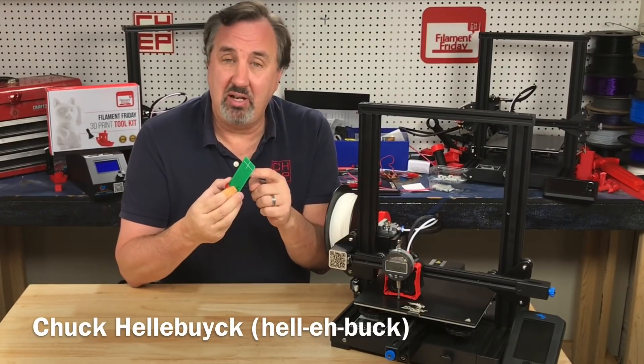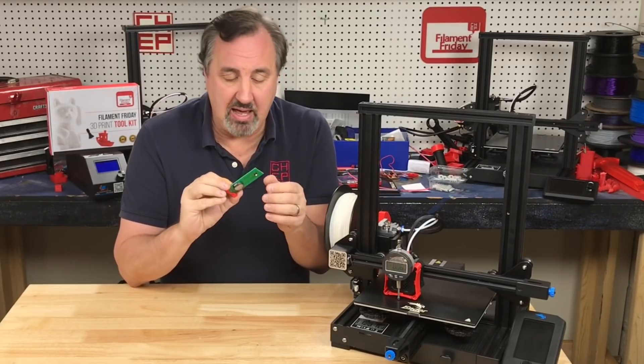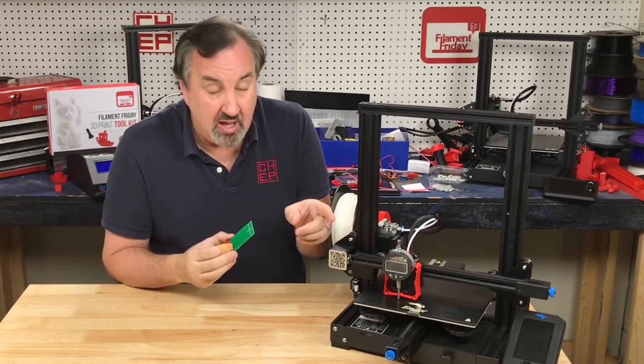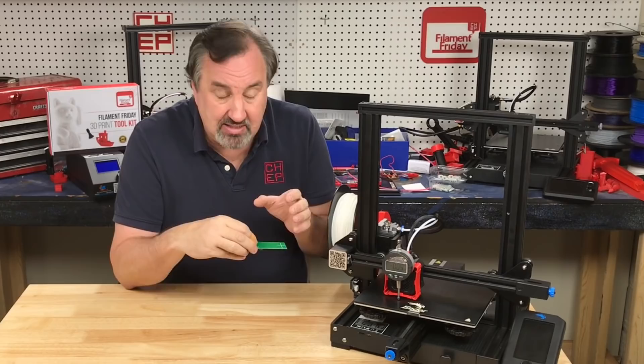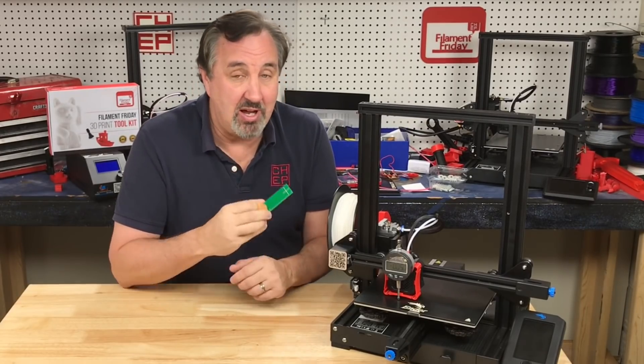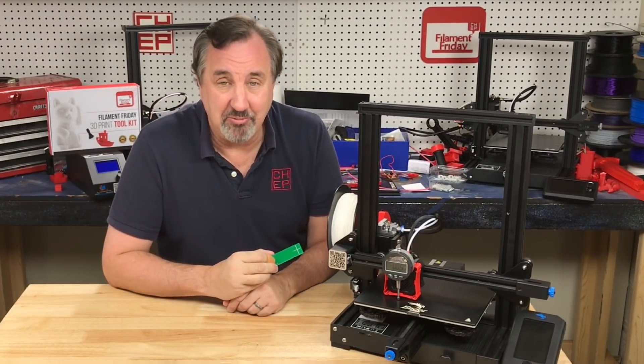I got a lot of comments on my electronic bed leveling tool telling me there's no way it can be accurate because it's got a switch on it. So I built this dial indicator mount and I wrote some g-code so I can test this over and over again and see how accurate it is. Let's try it out right here at Filament Friday.